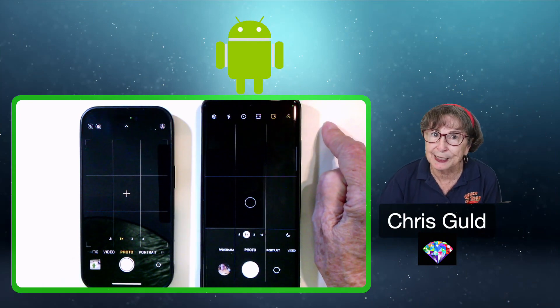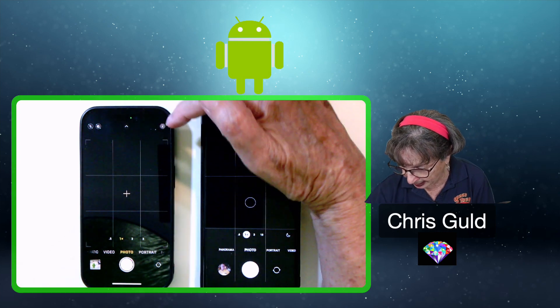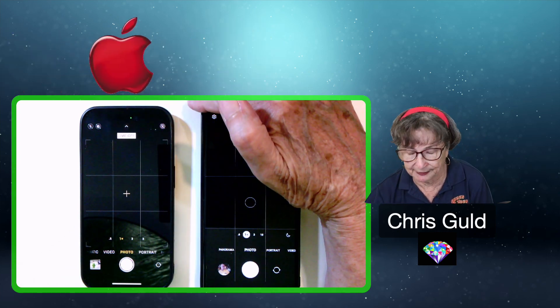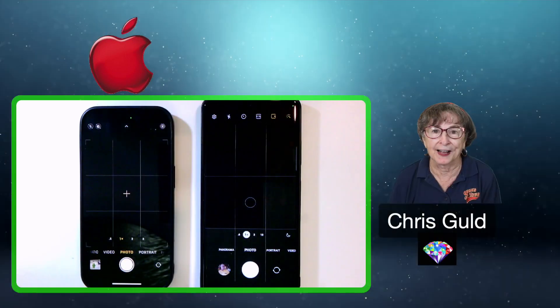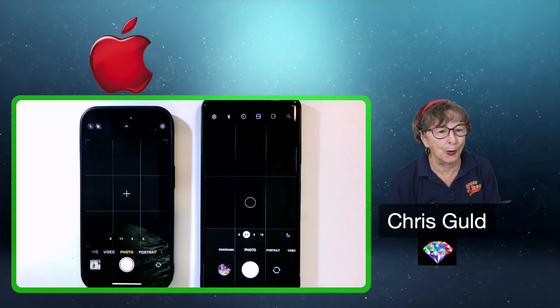Motion photos will take up more space, but they're worth it when you see what you can do. On the iPhone, it's this little bullseye icon—it's called live. If it says live off, tap it again until it's live on. You should leave that on. The things that you can do are so cool.